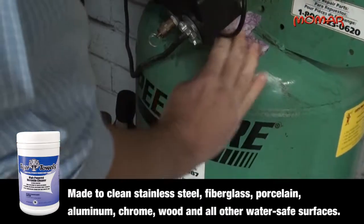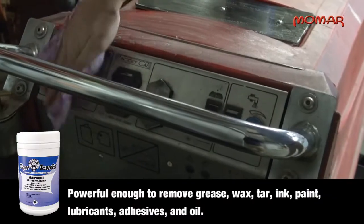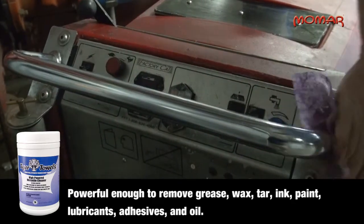The citrus-based formula impregnated into each towelette is powerful enough to remove grease, wax, tar, ink, paint, lubricants, adhesives and oil.